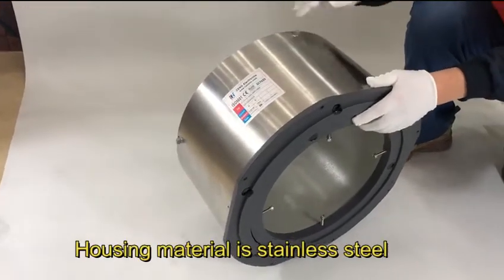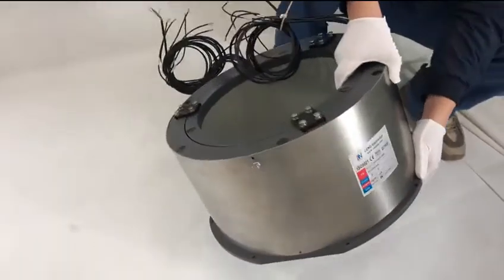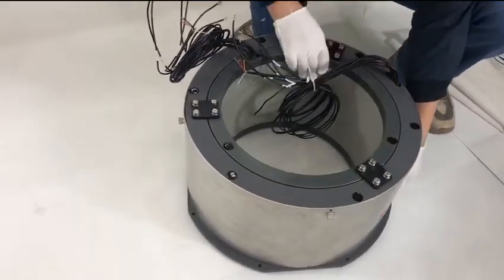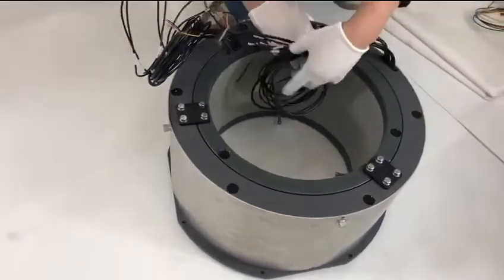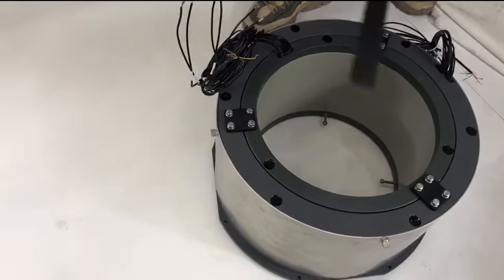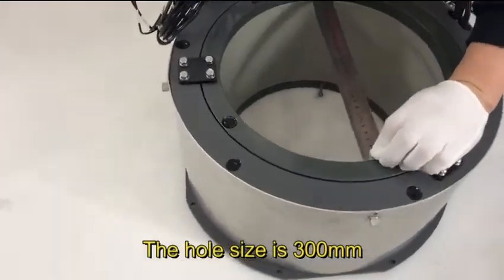Housing material is stainless steel. The whole side is 300mm.